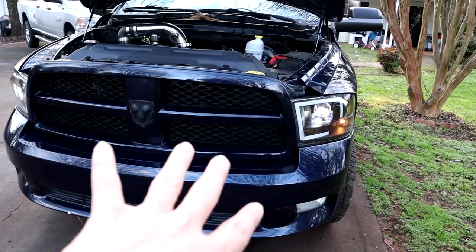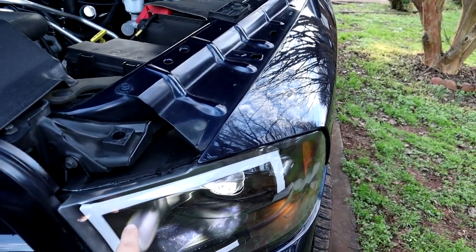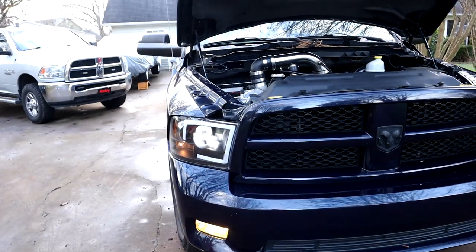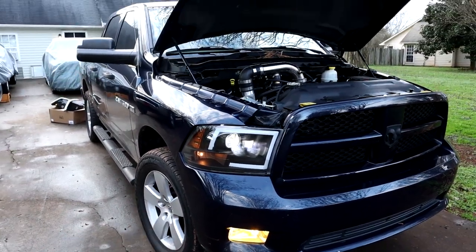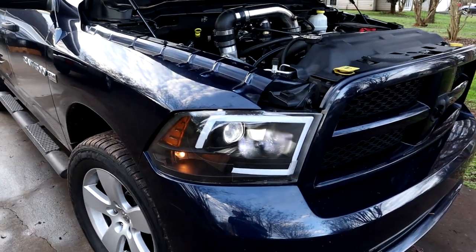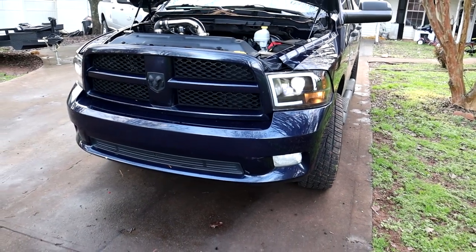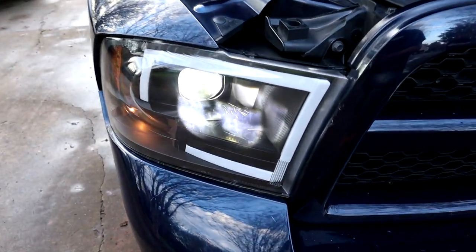Frostbite is the same way — I have similar headlights on Frostbite and I did not wire that up either, as it's an option. We did not want that lit up all the time, so we're just going to run just the headlights. But that is an option if you want to wire that up, and the instructions for that are in the little instruction sheet they supply with the headlights. It's pretty much a simple two-wire hookup from what I can see in the instructions. Other than that they look pretty good. When it gets dark we're going to come out here and see what it looks like going down the driveway.